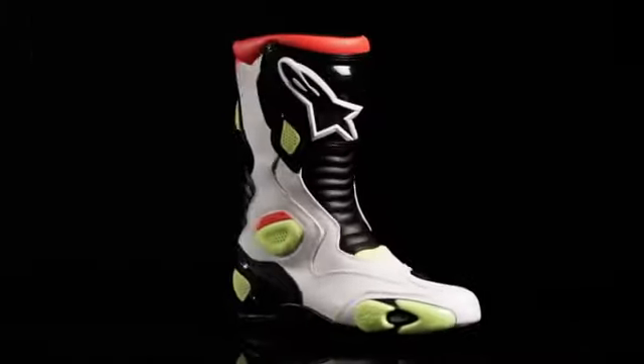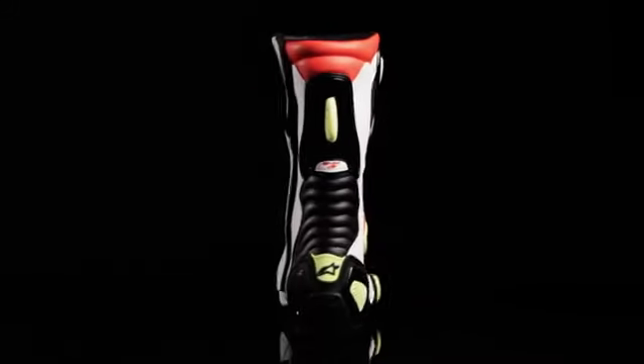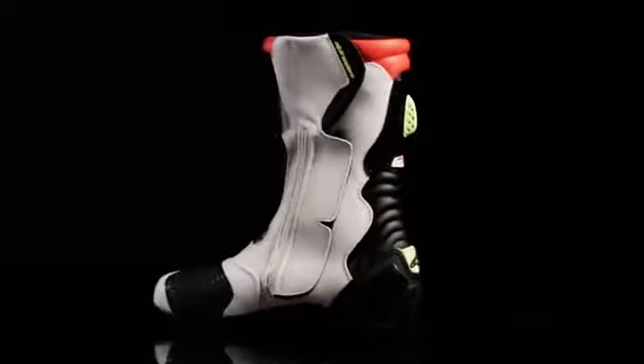The SMX5 boot is certified and available in sizes three and a half to 14 US, and is also available in a waterproof version.